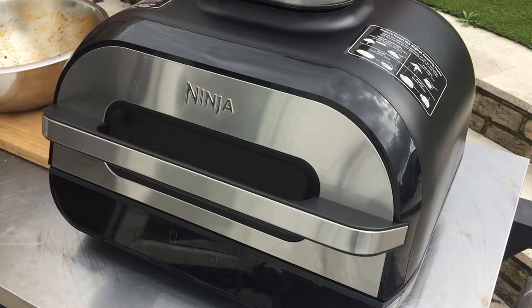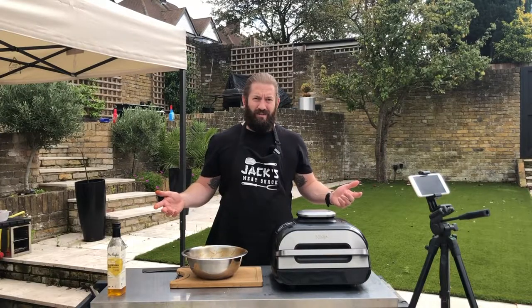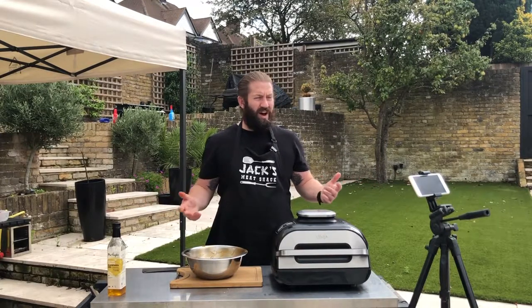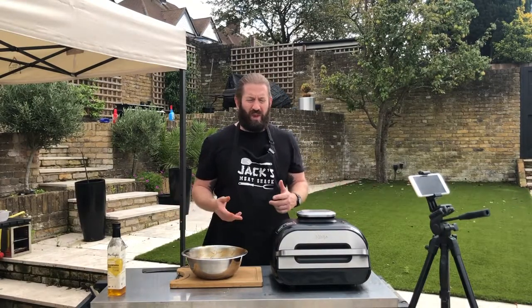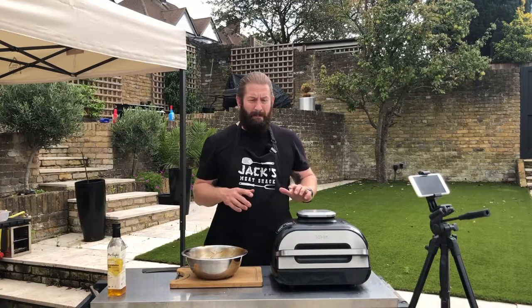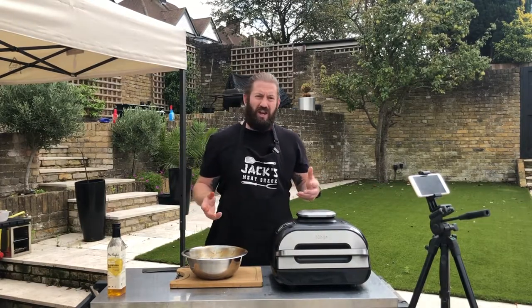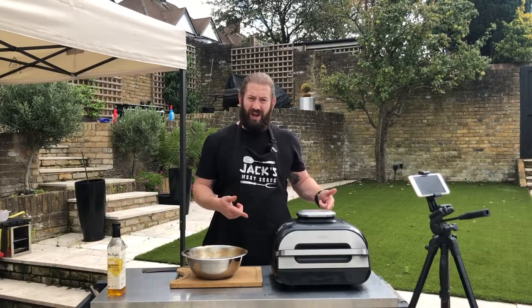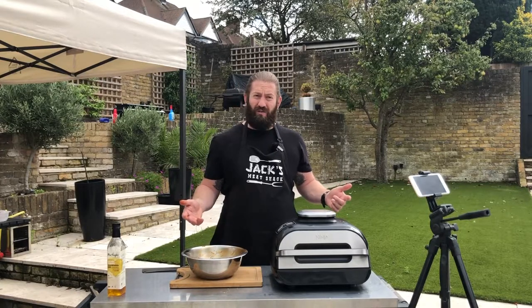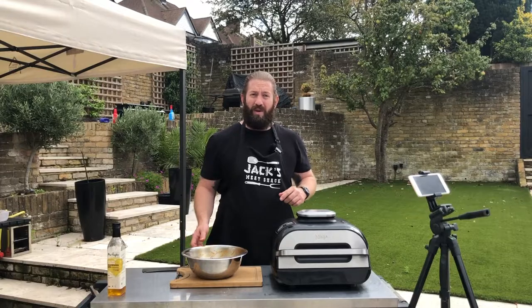You might be thinking, but Jack, why are you cooking on something that's meant for inside, outside? Why not? It's a nice day, I wanted to make a video, so why not use this little contraption here? It's pretty awesome. I used it the other day to make a mixed grill — blown away by how much you can actually fit on it. You're never going to actually recreate the food that comes off a barbecue, but it's pretty close. And when the winter hits — when it gets dark at 4 o'clock and it's minus 5 — let's see how many people are outside still barbecuing.